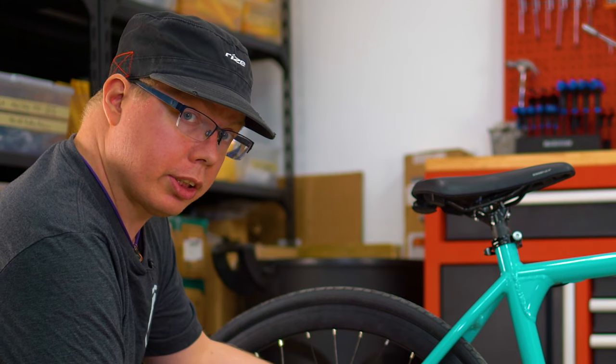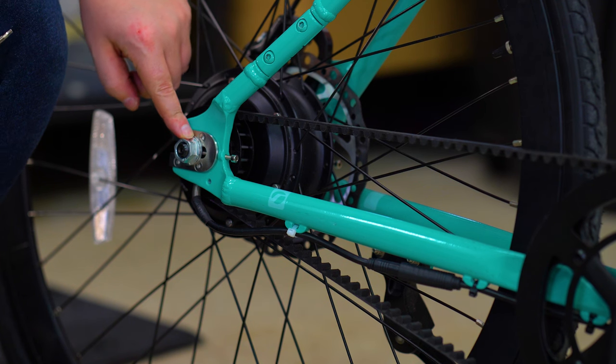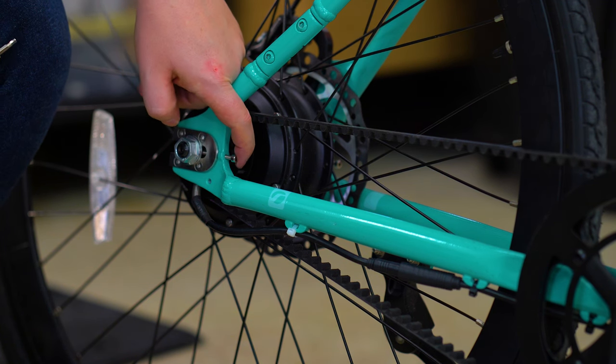To loosen or tighten the tension of the belt, you'll need to undo the motor bolts, and this bolt here will be the tension bolt.